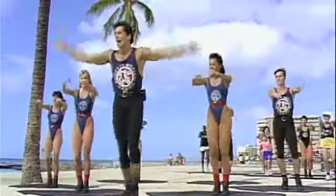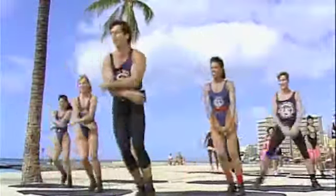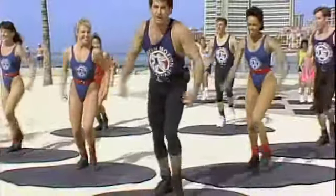Three. Two. Open the arms. Up and up. And over. Very good.